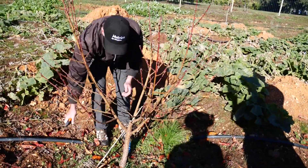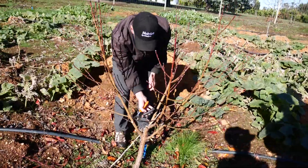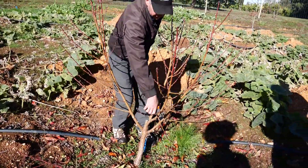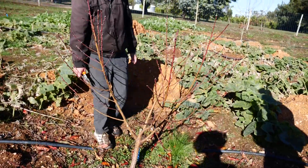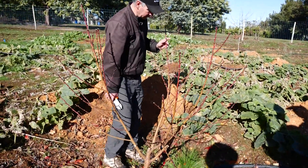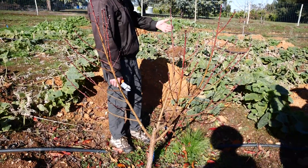We get rid of the low ones — those are no good. These are no good, that's no good, that's no good. Even that one's a bit of a competitor, so let's get rid of them as well. Just about finished pruning this tree now — get rid of that and they'll just keep growing.